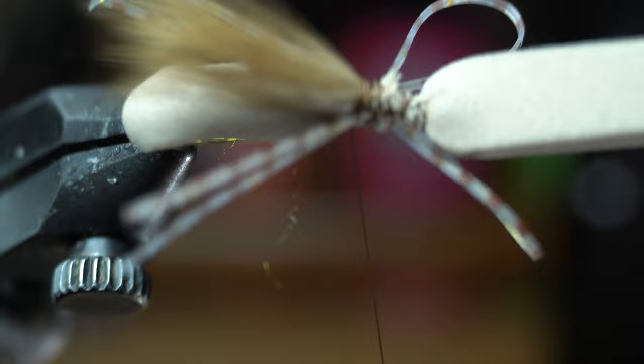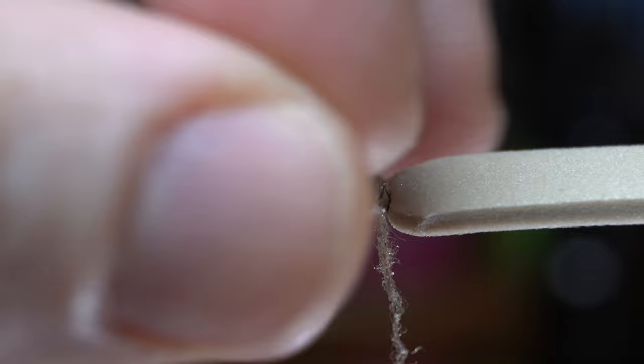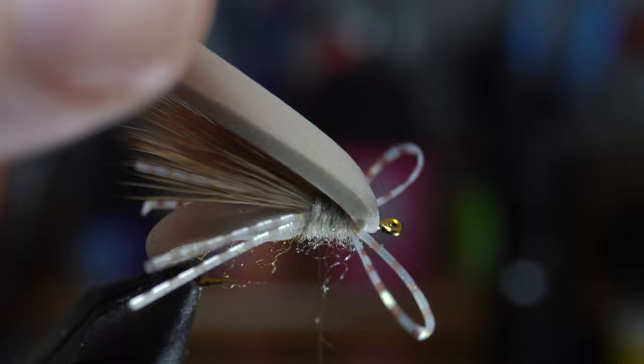Now you could use the same color dubbing for the thorax here, but I'm switching to a tan color. Make a thin noodle on the thread and then build up the thorax to hide any thread wraps. Pull back the front part of the legs and make a few wraps in front of them, then criss cross over them as well. Add more dubbing if you need, but end right at the start of the deer hair wing. Add a drop of super glue at the base of the wing, and then fold the foam rearward and tie down square to form a round foam head on the fly.